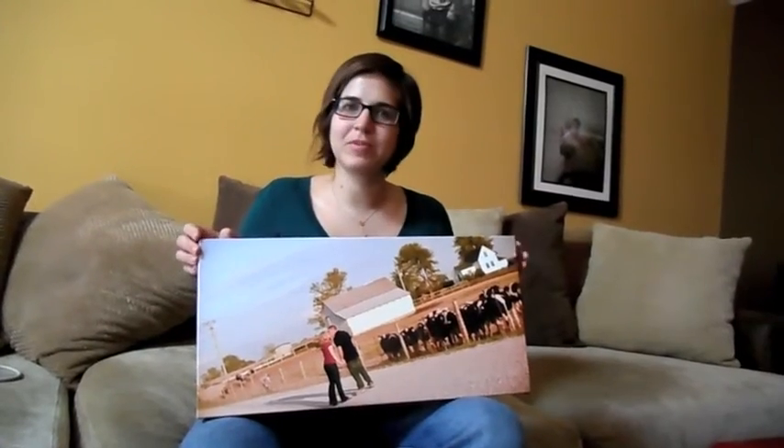Today's product feature are canvas wraps. If you're looking for something different than your normal everyday framed prints, a canvas wrap is a good way to go.